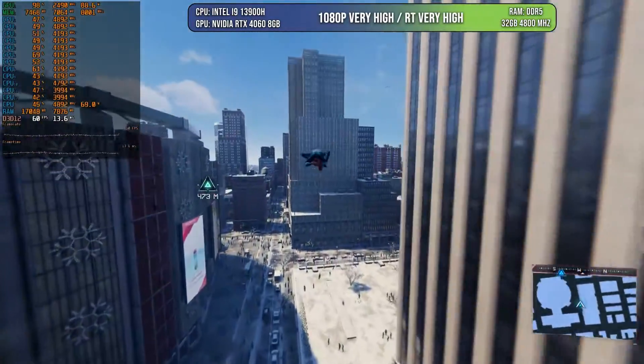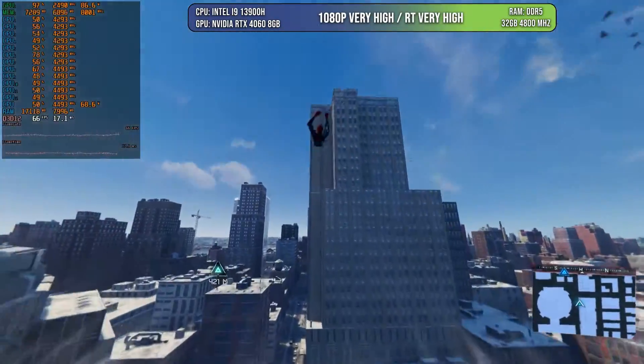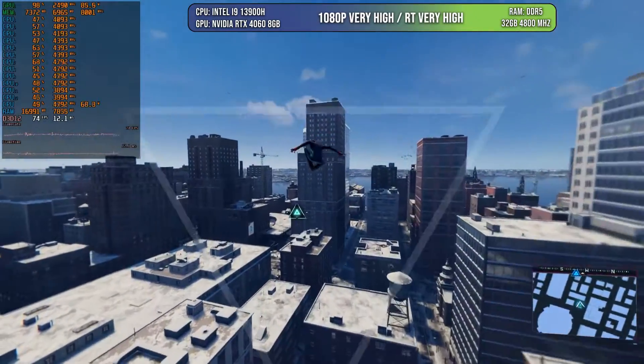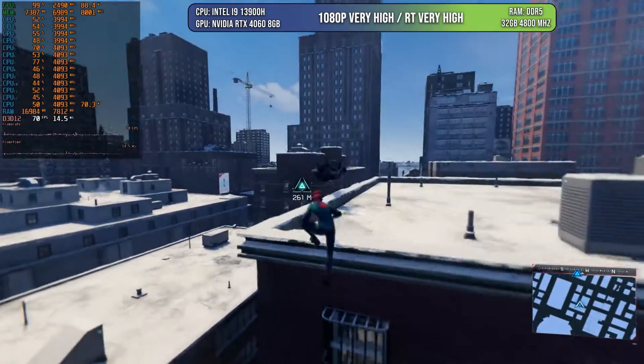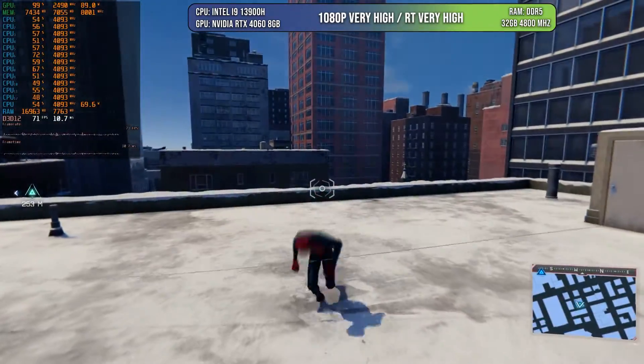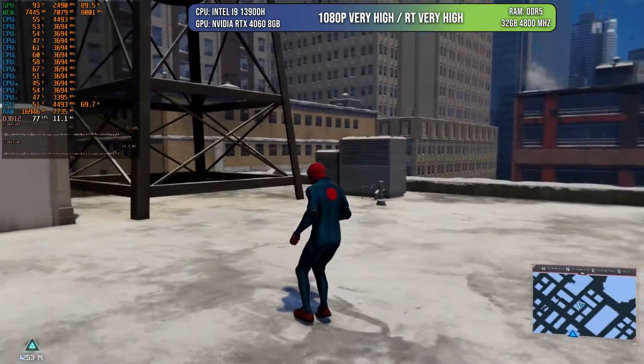Now let's go to the results. Let's start the test with Spider-Man Miles Morales. I'm going to be testing 95% of the games at 1080p because, because of the bandwidth of the memory, that's the resolution to choose to get the best results. Some games are not going to scale as well at 1440p because of the memory.